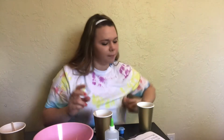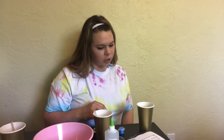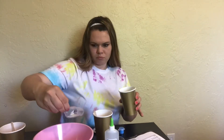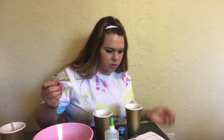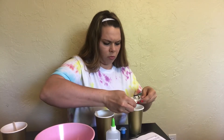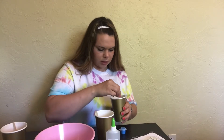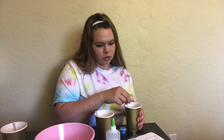Next, fill a second cup with hot water and add one bubble spoon of the sodium solution. Now we're also supposed to fill a third cup with 100 milliliters of water.